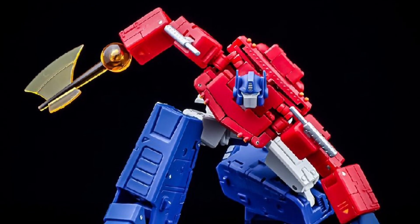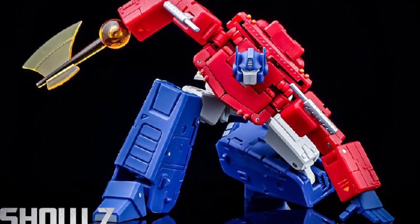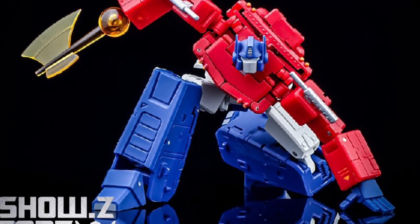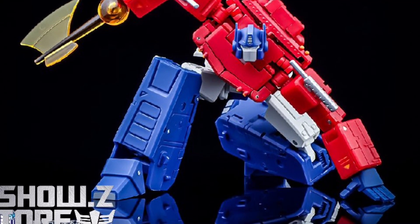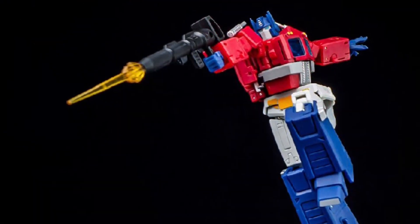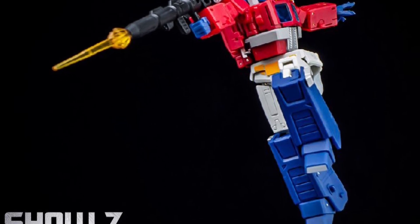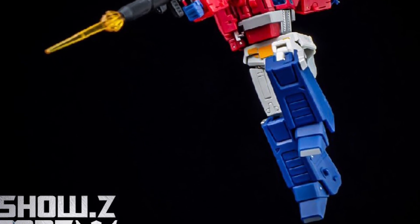Coming to us from Show Z Store, Magic Square Toys has unveiled their Optimus Prime Version 2. I'm losing track of all these Optimus Primes — there's too many of them. Version 2 here. What is the difference between this one and the first one, or the one prior? I have no idea. Well, I actually do — I'm going to tell you guys right now.